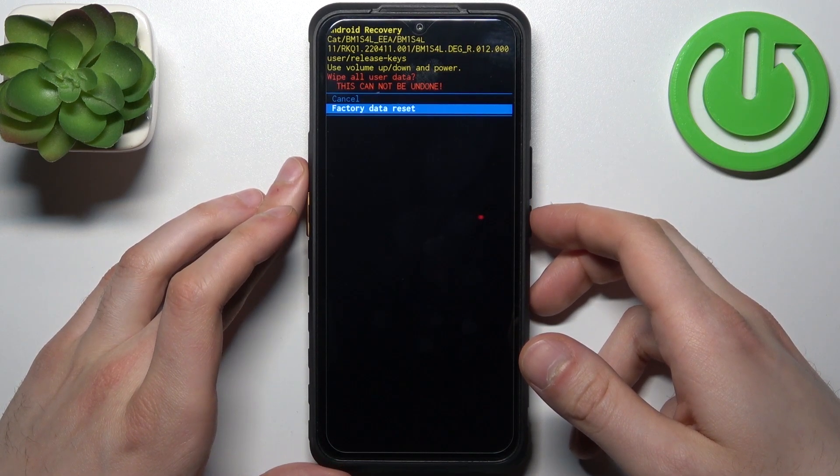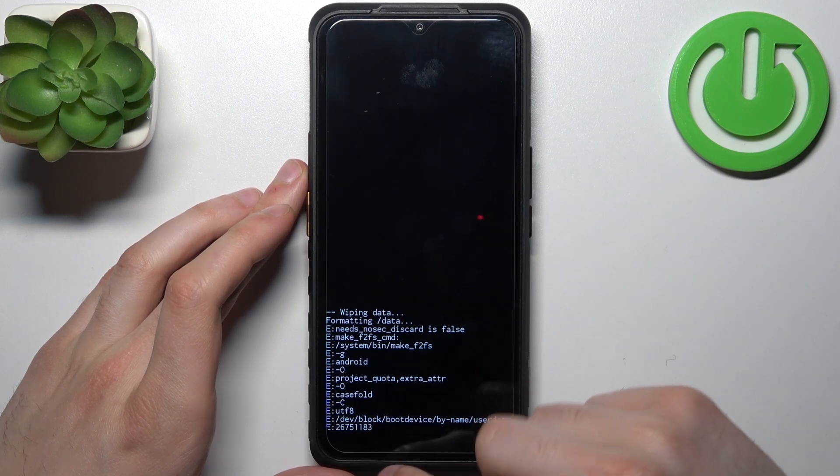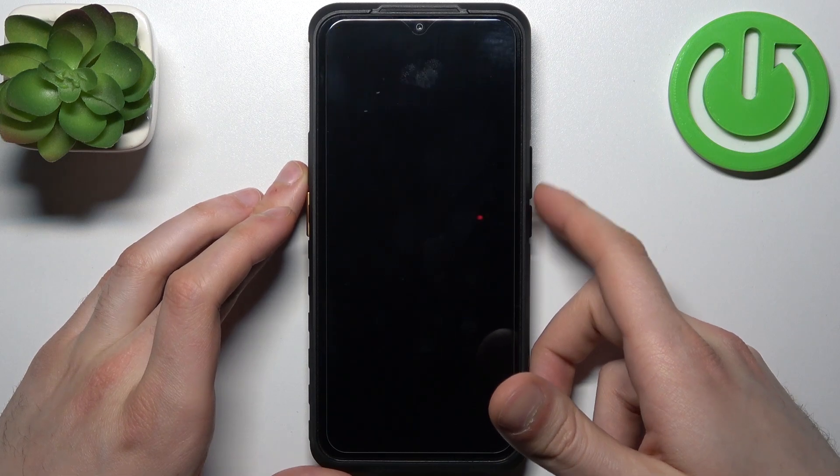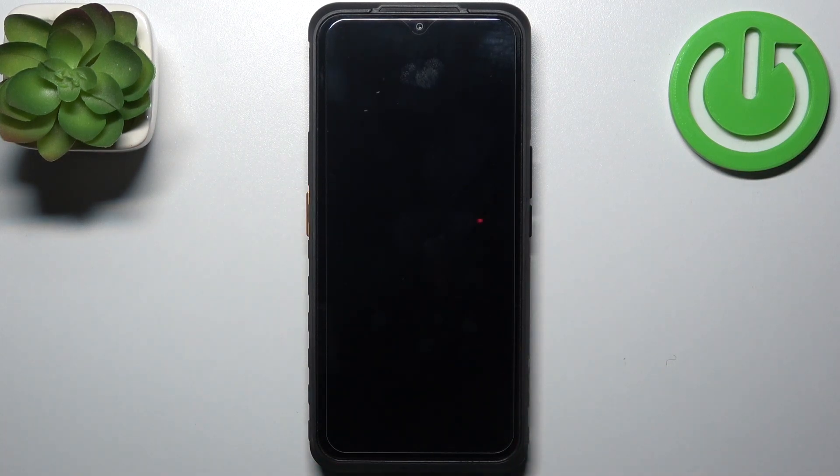Then select factory data reset, and after you see the message 'data wipe complete', you can select the first option reboot system now, and your device will be restarted just as usual.